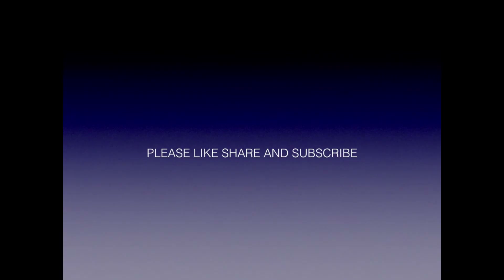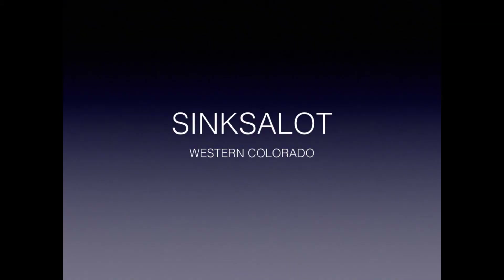Remember to hit that like button and hit the subscribe button too — that'll help me out a lot.